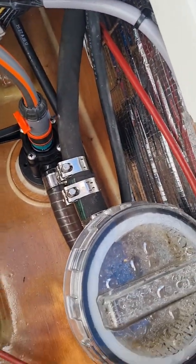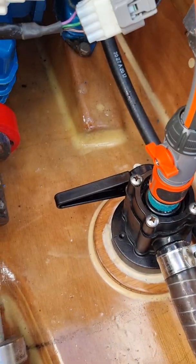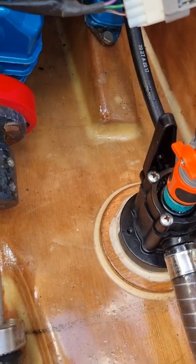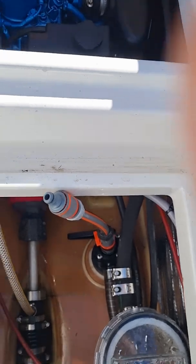On the other side we have a water strainer and a three-way seacock. You can see the hose connection here — that's off and back onto the raw water. But if we go the other way, we can plug a hose in here and flush it with fresh water every time after use.